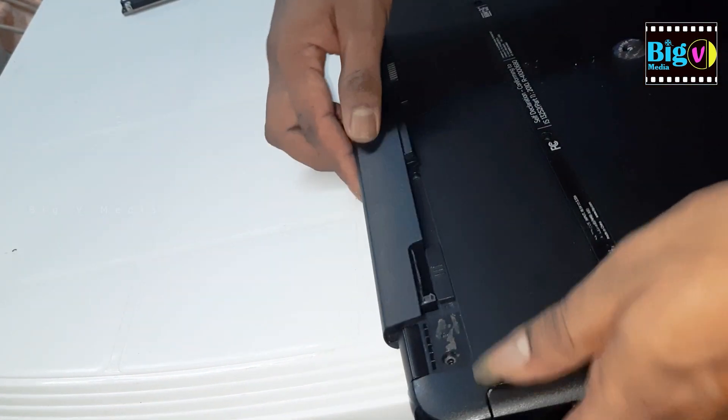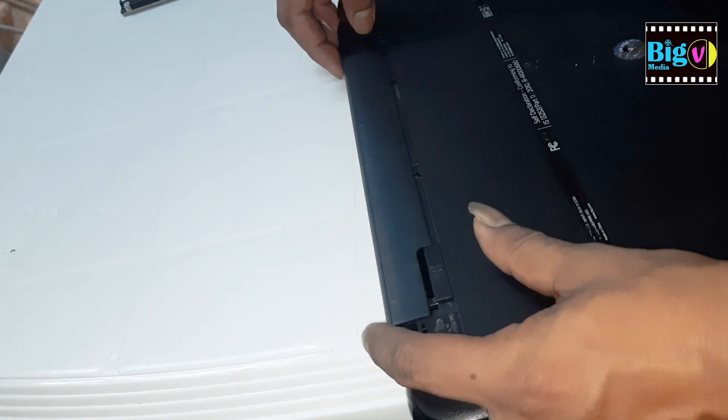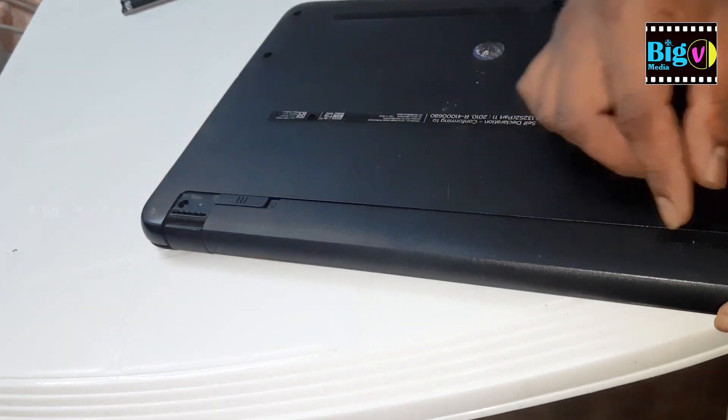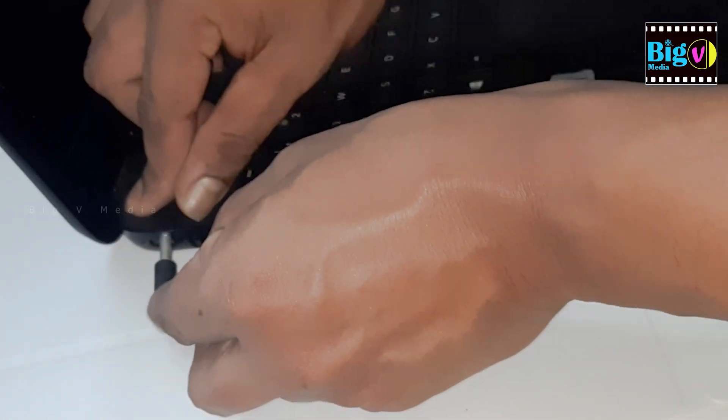Now, it's time to reconnect your laptop. Replace the battery if you removed it earlier, plug in the power cord, and turn on your laptop. Check if your laptop detects the new hard disk and make sure everything is working correctly.